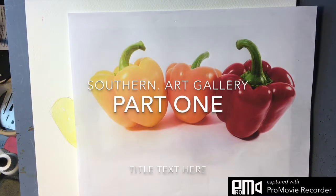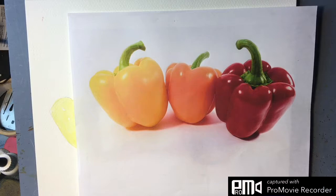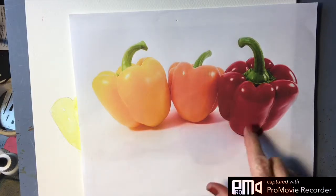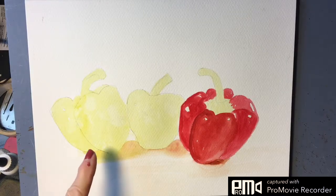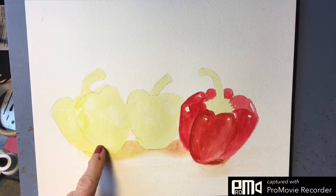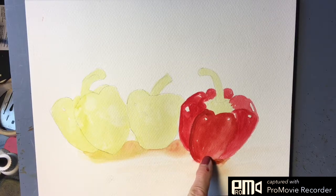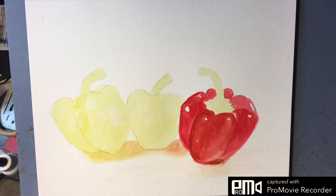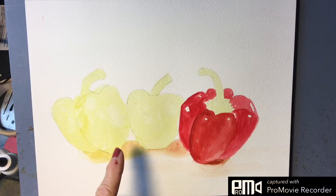Good morning everyone, this is Diane Murray at Southern Art Gallery. Today we are working on a project for our watercolor class that is a good example of glazing. We have three peppers here, and I have laid down a wash of lemon yellow and a wash of bright red, which is a Sennelier color — also pyrrole red in other brands — and I've laid down the shadow. This is just an easy little exercise in glazing.